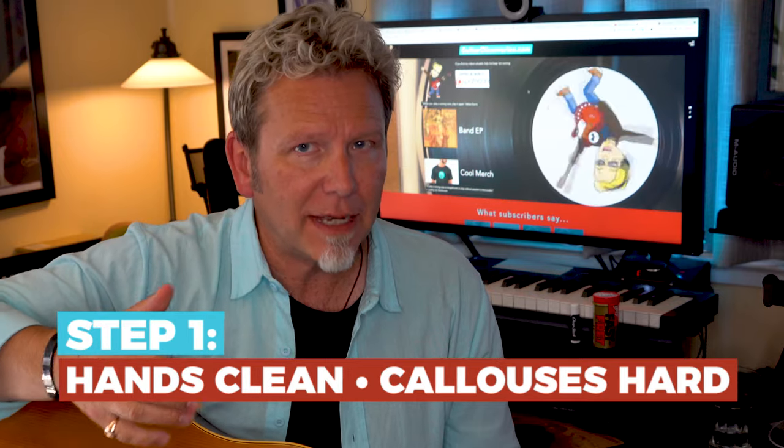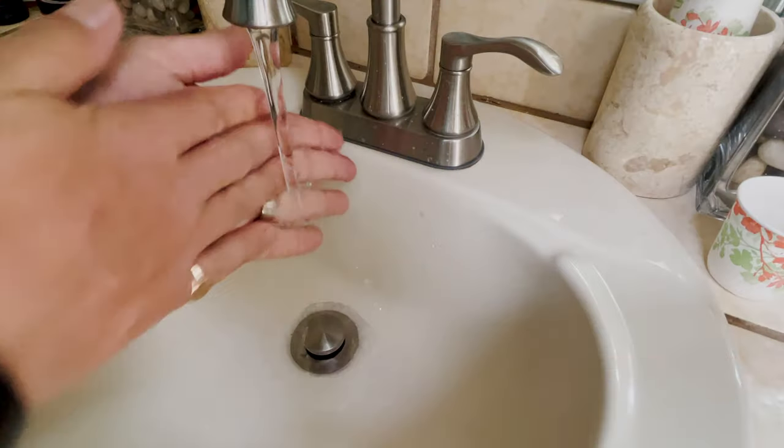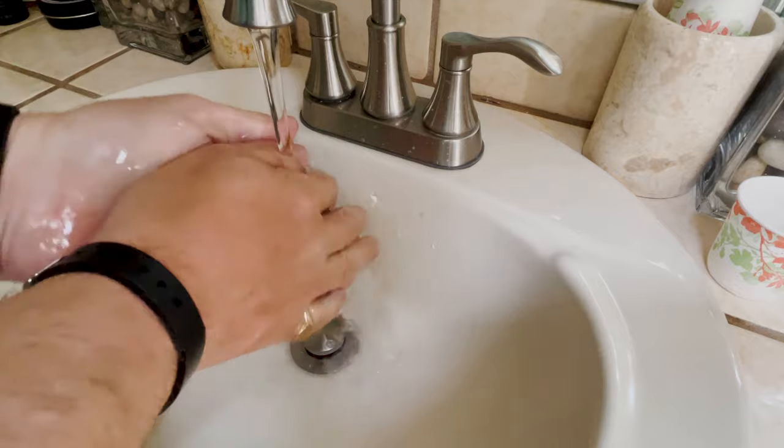So first, you want your hands clean and your calluses hard. Make it a habit to wash your hands at least 10 minutes before you play. You want them clean and then completely dry so your calluses have hardened back up.